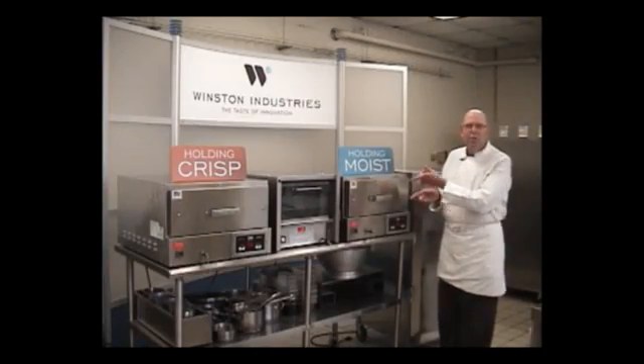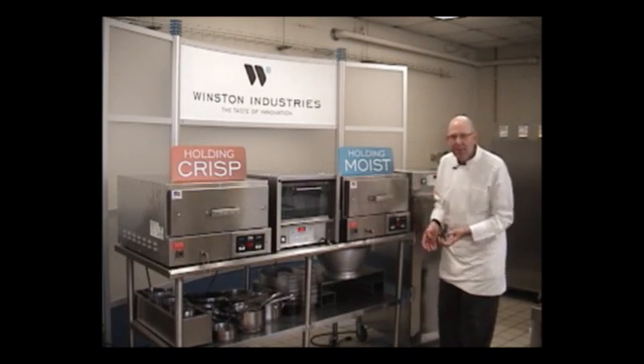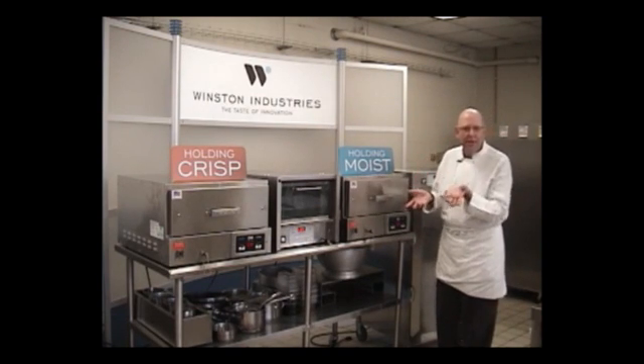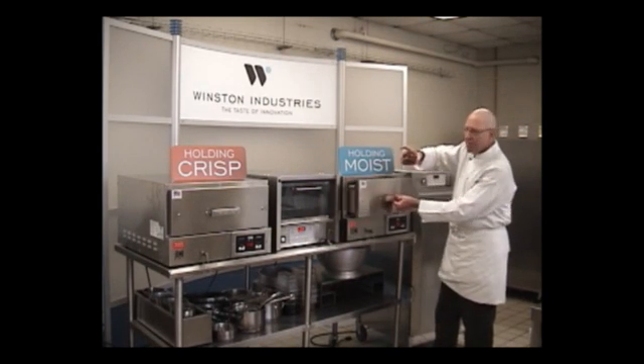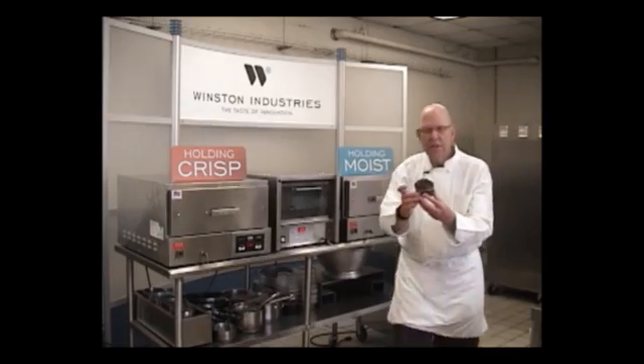Over here, we're holding moist. How do we do that? We turn up the moisture, we turn down the heat. Open this drawer — there are gorgeous muffins in here. Take a look at this. Look at these chocolate chips. They're absolutely glistening.